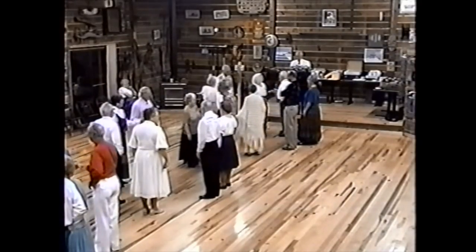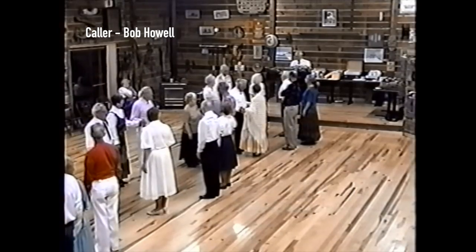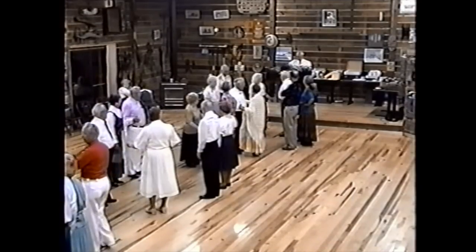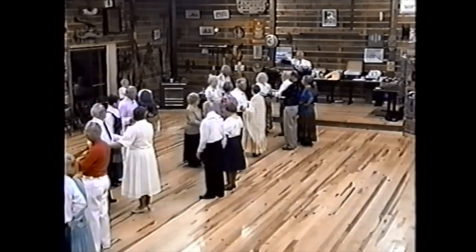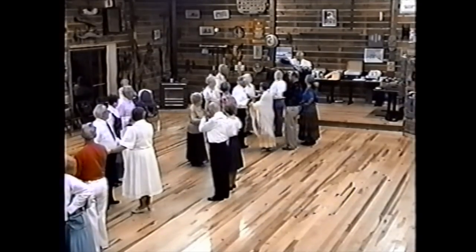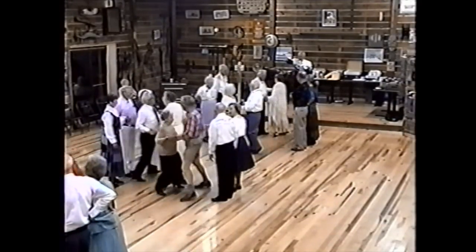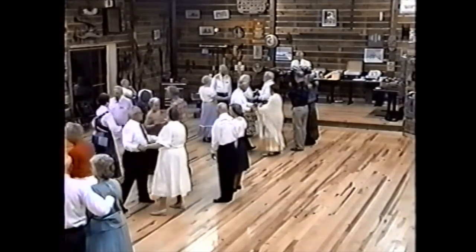Face your partner, head two couples. You're going to do a simple movement called sashay over and sashay back. Butterfly with your partner, hands out to the side as you sashay across the set. Ladies go in a do-si-do fashion, ladies going backwards first — sashay across with the ladies going back to back. Now sashay back with the men going back to back.